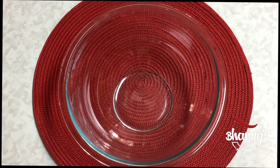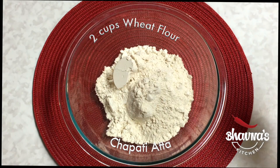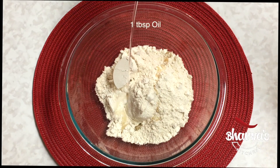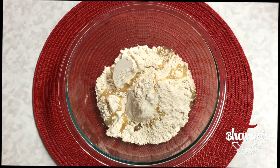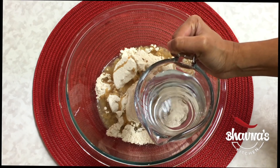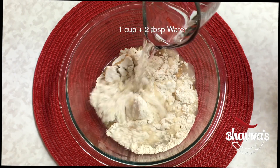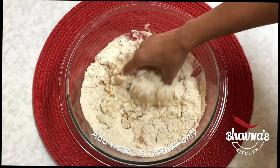First I'm going to prepare the dough. Take two cups of wheat flour, also known as chapati atta. Add a tablespoon of oil — if desired, rotis can be made without any oil as well. In the beginning, take about half of the water. For two cups of flour, I'm taking one cup of water. Start kneading the dough.